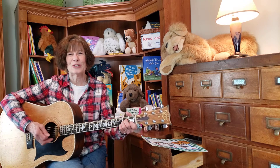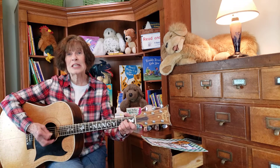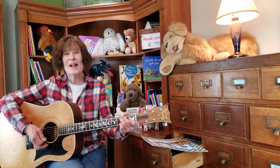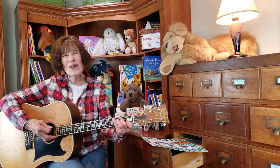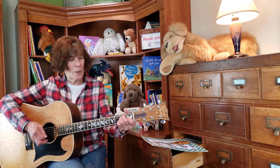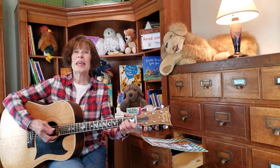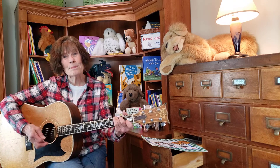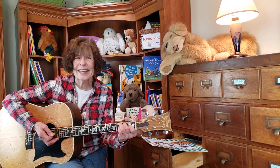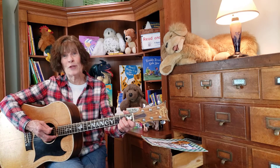Boom, boom, boom. The ants go marching seven by seven. Hurrah, hurrah. The little one stops to shut the gate and they all go marching down in the ground to get out of the rain. Boom, boom, boom. The ants go marching eight by eight. Hurrah, hurrah. The little one stops to shut the gate and they all go marching down in the ground to get out of the rain.